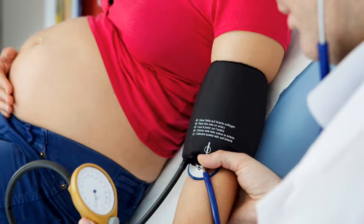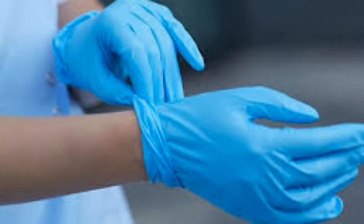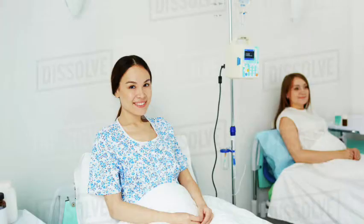Check the mother's vital signs and record. Wear clean gloves. Position the client in a supported sitting position.